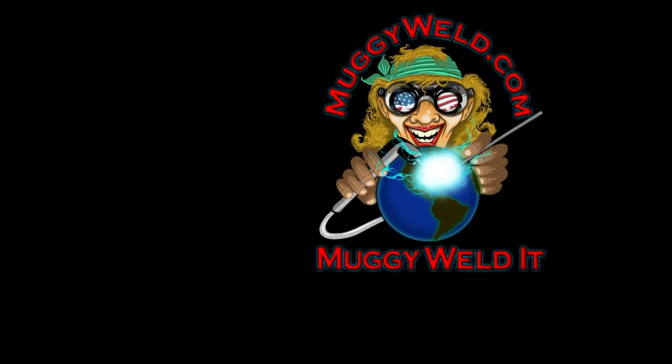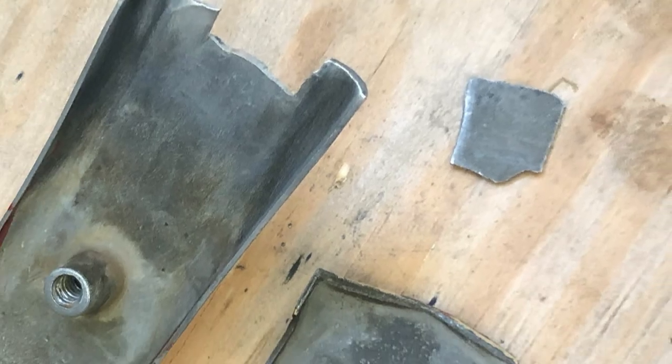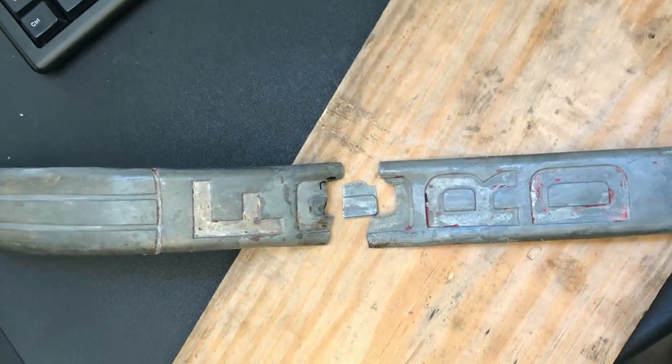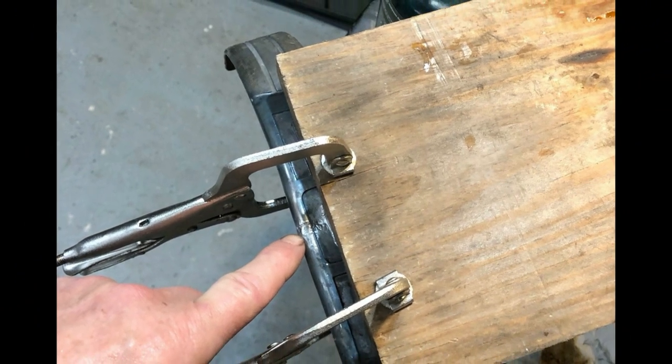Another MuggyWeld.com customer testimonial using Super Alloy 1 Rod & Flux. MuggyWeld.com, your product is amazing. I bought this old 1941-47 Ford cab-over engine emblem in three pieces, hoping I could find a way to save it. These emblems are rare.